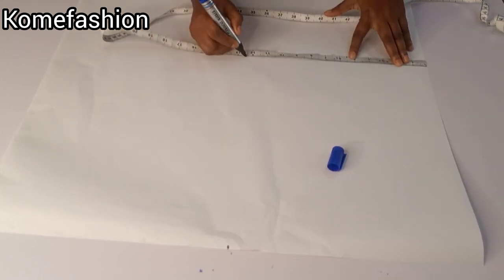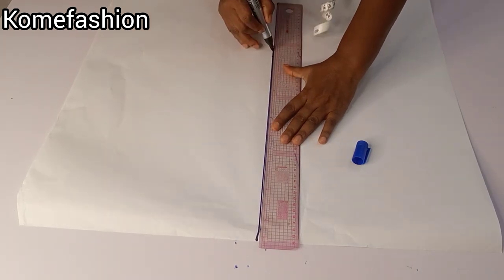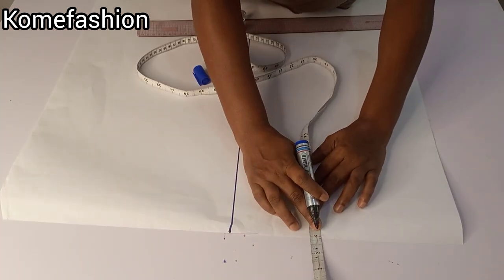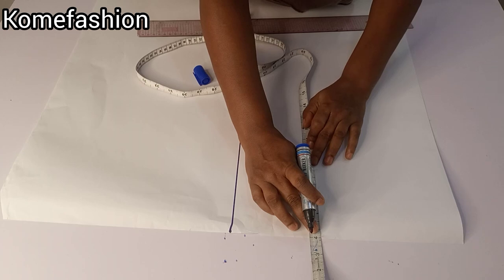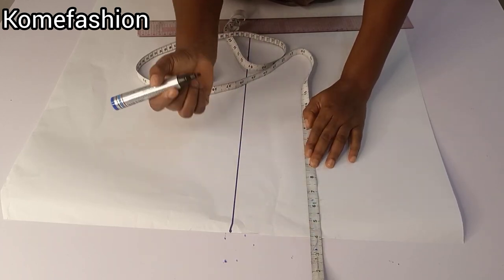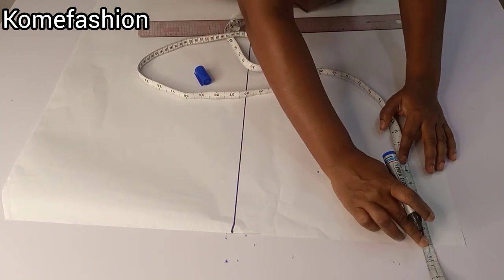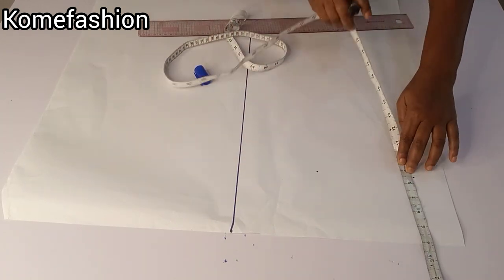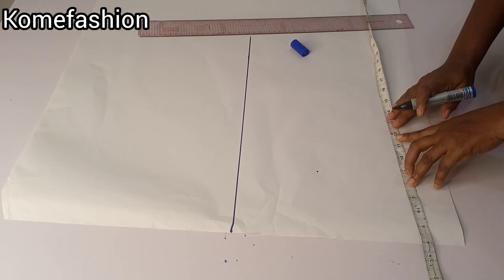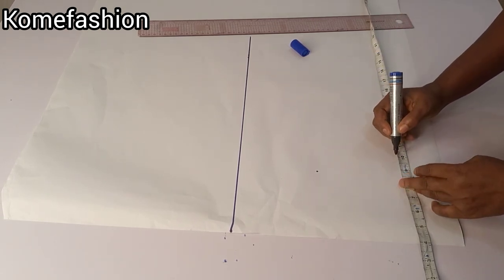I just went ahead to rule a straight line. What you are basically going to do now is to minus four inches away from the upper part of your tape rule to get your chest line. My chest line measures 8.5, so I minus four inches away — I have approximately 4.5 as my chest line measurement.